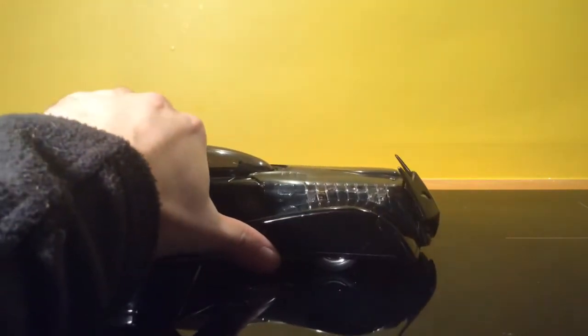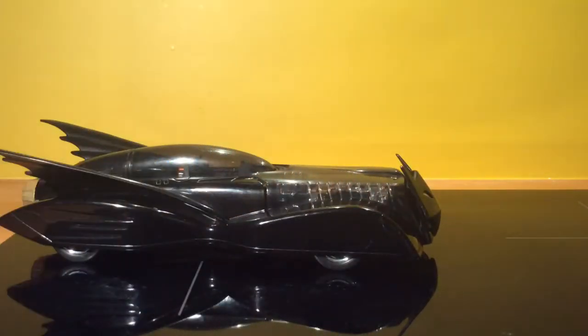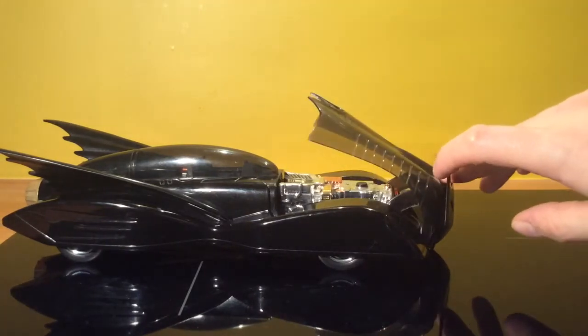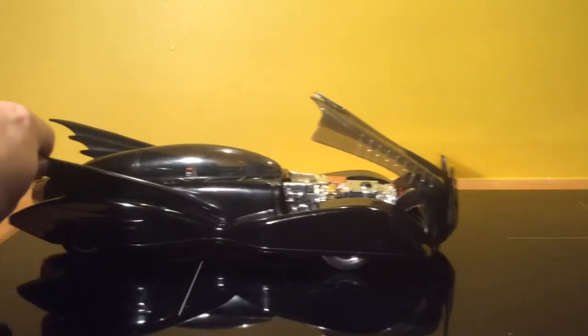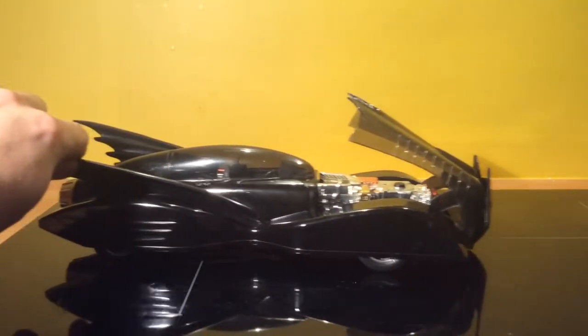Taking a look at the side profile, you can see that the front here is completely see-through. You can see the engine — lift it up and you can see a little bit more detail there. If I move it from side to side, the front turbine moves, which is a lovely little feature.